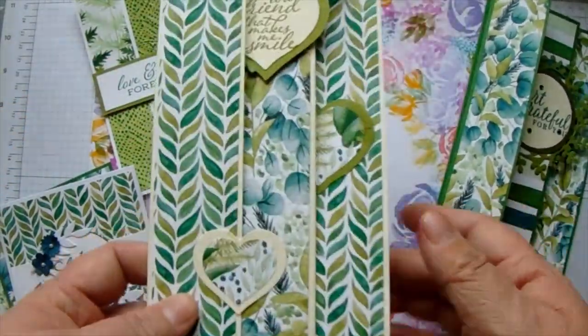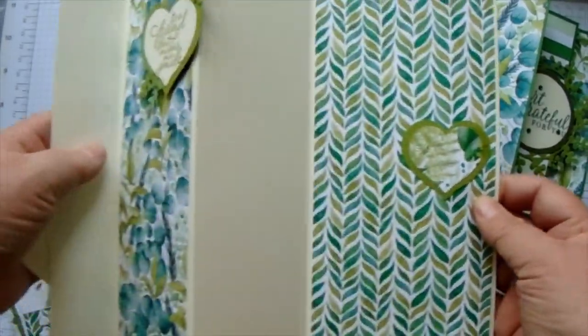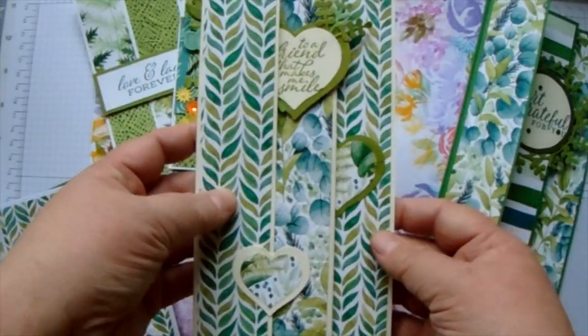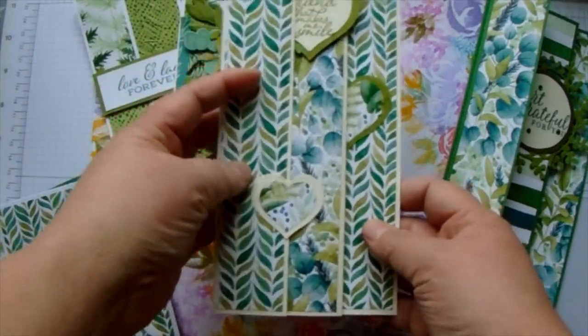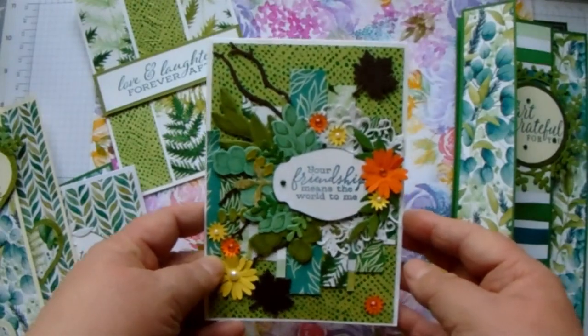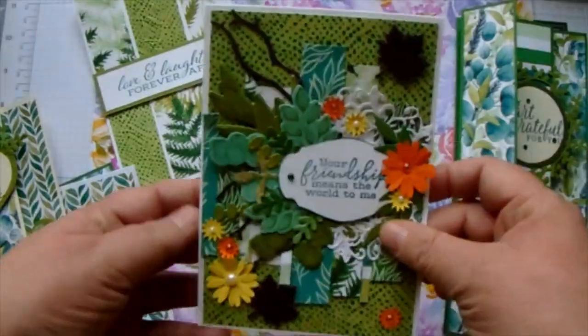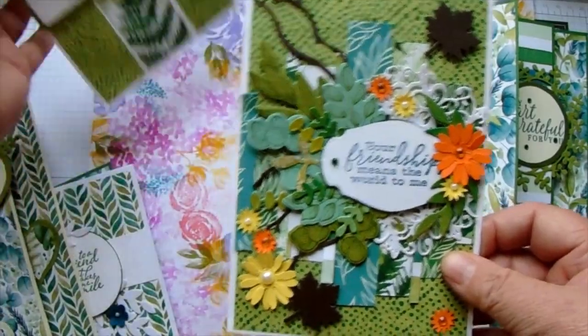Then we have some slimline ones which is an accordion fold. I haven't put the sentiments inside because I don't know who they are going to be given to yet. This one was a challenge that we made - we had to use just scraps, just the scrap pieces put together. I really like that one.